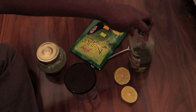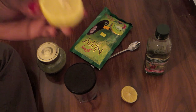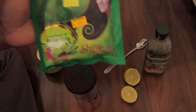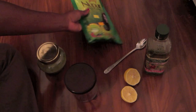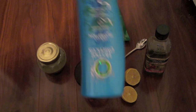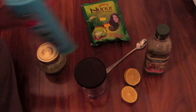For this henna tutorial, you're going to need some type of oil — I'm just using extra virgin olive oil. You're also going to need a lemon or anything acidic; you can also use tea. You're going to need a spoon to mix it with, your henna (I get mine from the Indian grocery store), a container to mix it in, and some type of conditioner — I chose Hello Hydration because you're going to use a lot, so you want an inexpensive one.